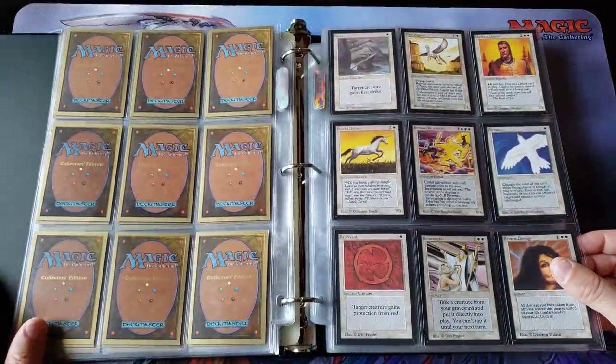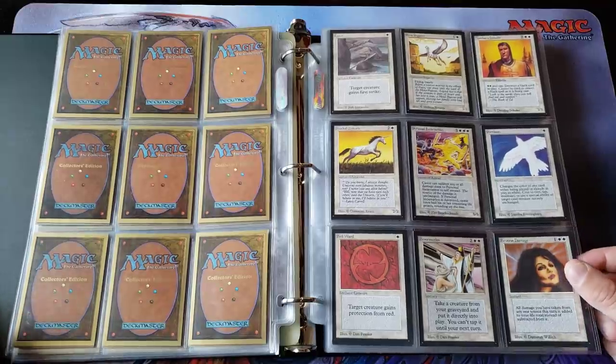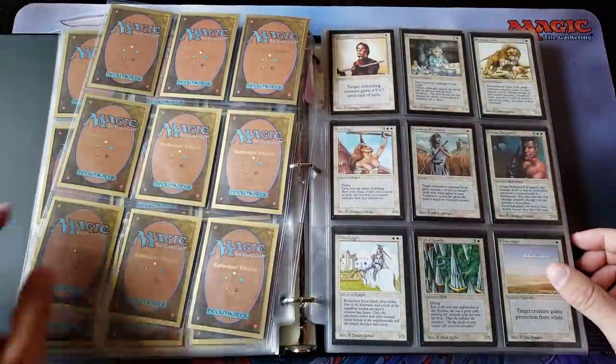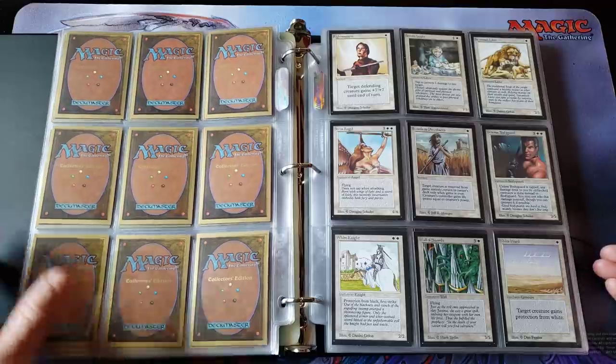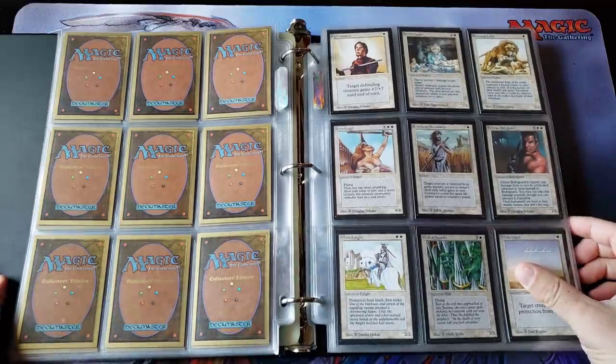I do think they are going to continue to rise in value. I think there's going to be a niche market, and as the years march forward there's definitely going to be a place for this, especially in sleeves. I think it's legal to play with them in sleeves now — it's not considered marked or different, because everybody double-sleeves in decks. You can't tell the difference in anything.